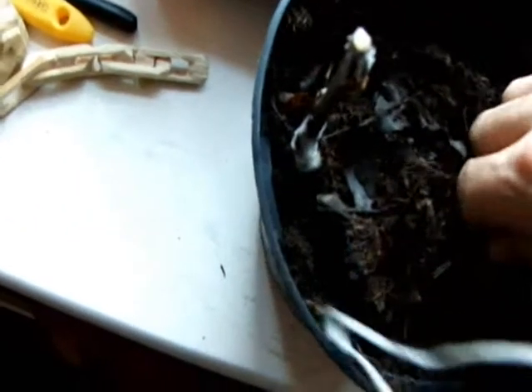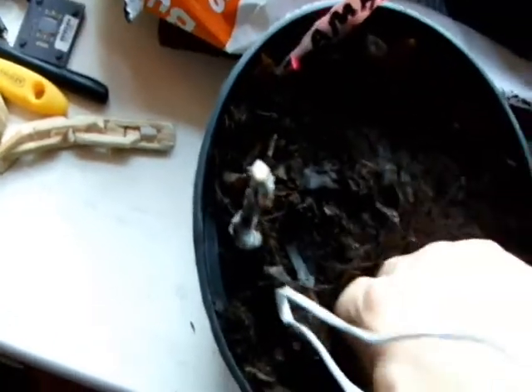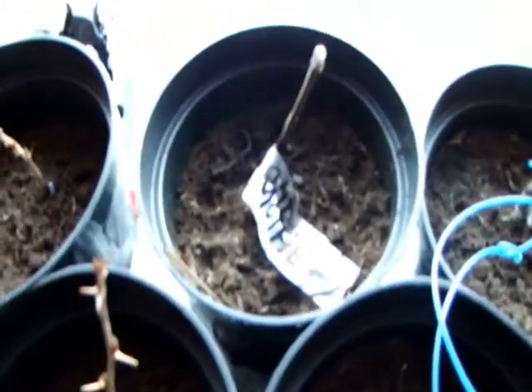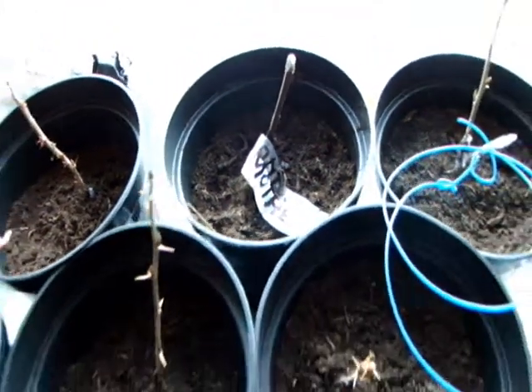We're just going to tamp down some of the soil all around it and keep it inside on the windowsill. I don't really have my house heated very much, so it's just a bit warmer than the outside temperature. That'll do — leave it with the others. Some other piece root grafts here of Goodsbury, some Invicta, and another piece root graft of American Mother. Piece root grafting.